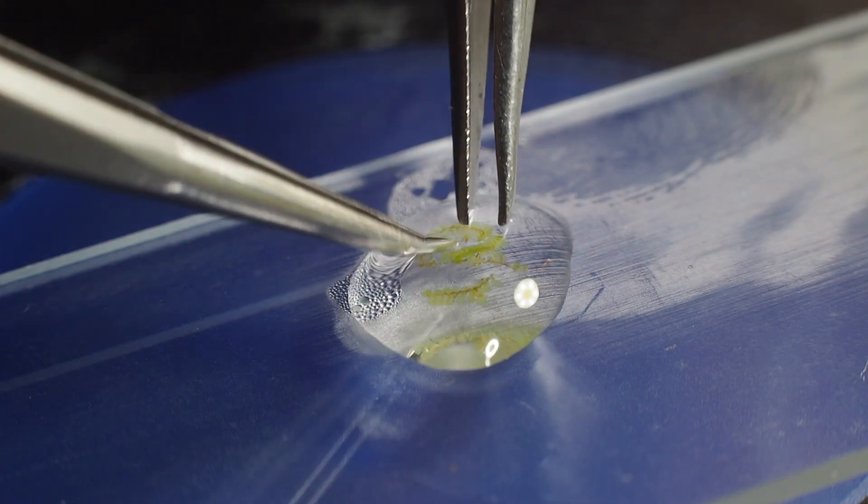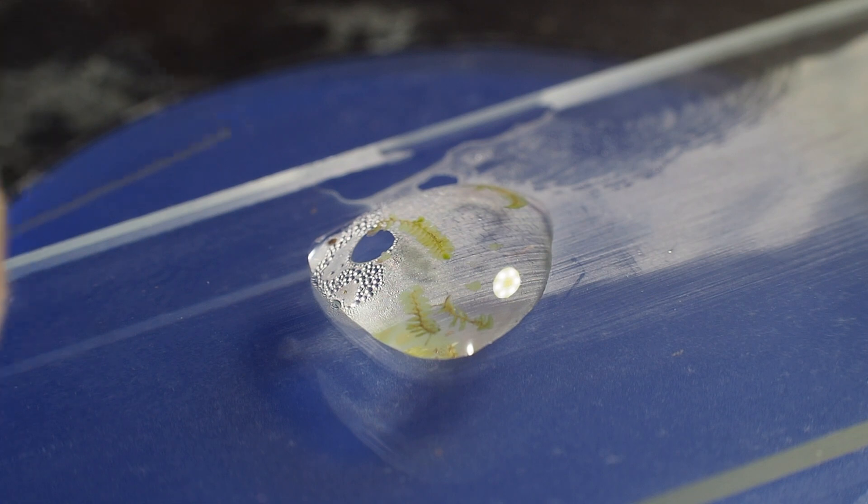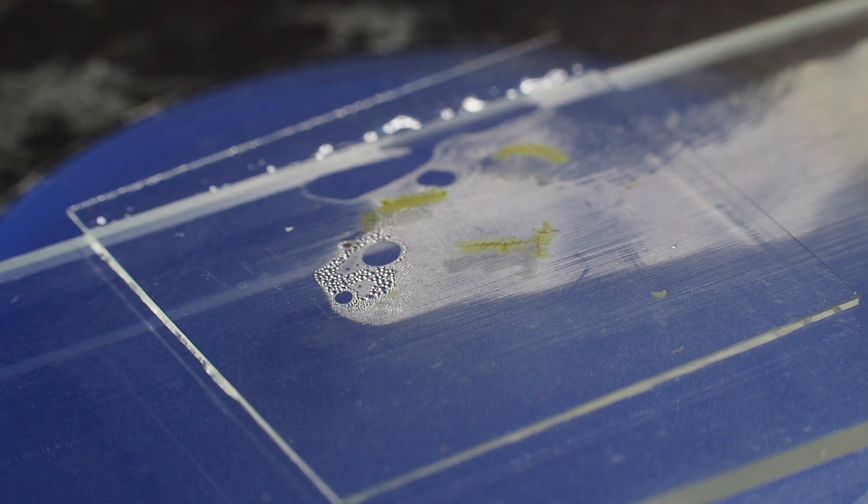To view them, put them on a slide with a drop of water and cover them with a cover slip. Now they should be ready to see under the compound scope.